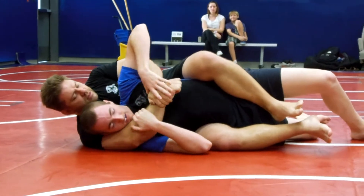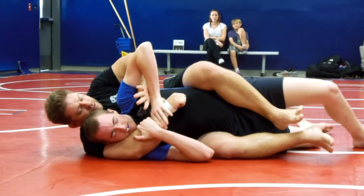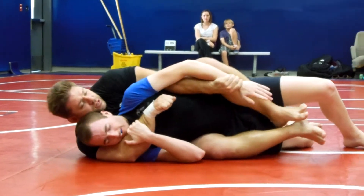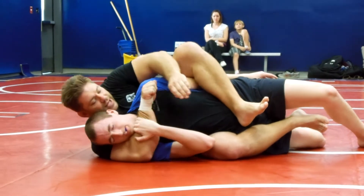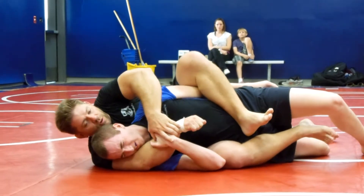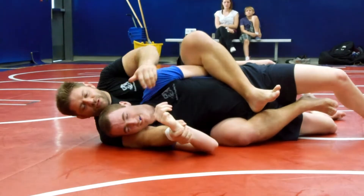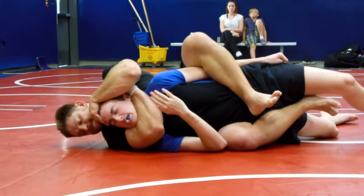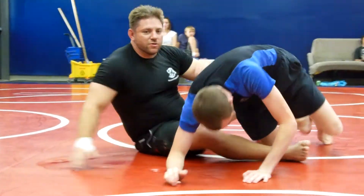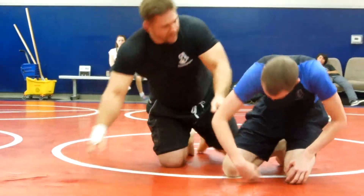I've got seat belt control right here. I want to take his wrist, control it, push. What happens now? He's in trouble — all he has is one arm to fight with. Once you control the wrists and the hands, you can't defend. That's one of the big things guys don't do — control the wrists and the hands.